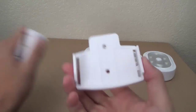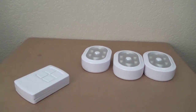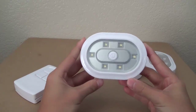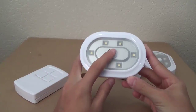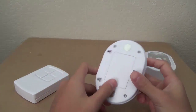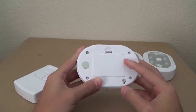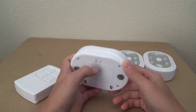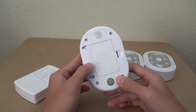You can attach the remote to the wall as well as the Puck Lights themselves. The Puck Lights feature six different LED lights on the front as well as a power button to power the light on. On the back side we have the magnets and the battery pack, which takes three AA batteries.